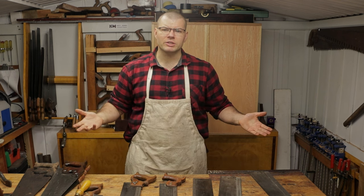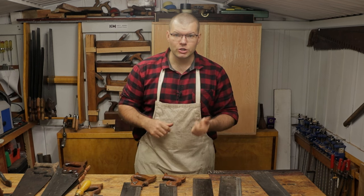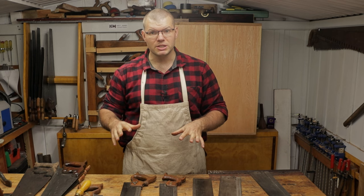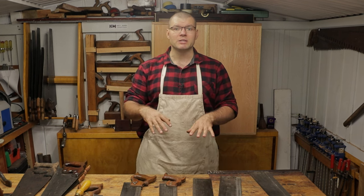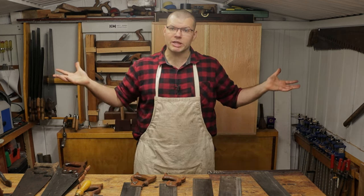So there you have it folks. If you're not sure what you're looking for and whether you should buy a brand new hand saw or a vintage one, I hope this helps. I do encourage everyone watching to sound off in the comments below and let everyone know your opinion, because I'm eager to know what you think as well.